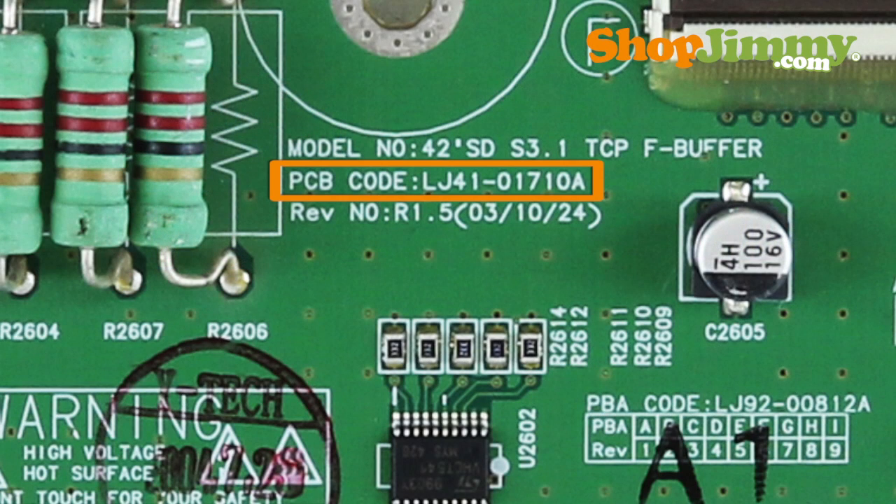Please disregard PCB numbers which begin with LJ41, as they do not guarantee compatibility.